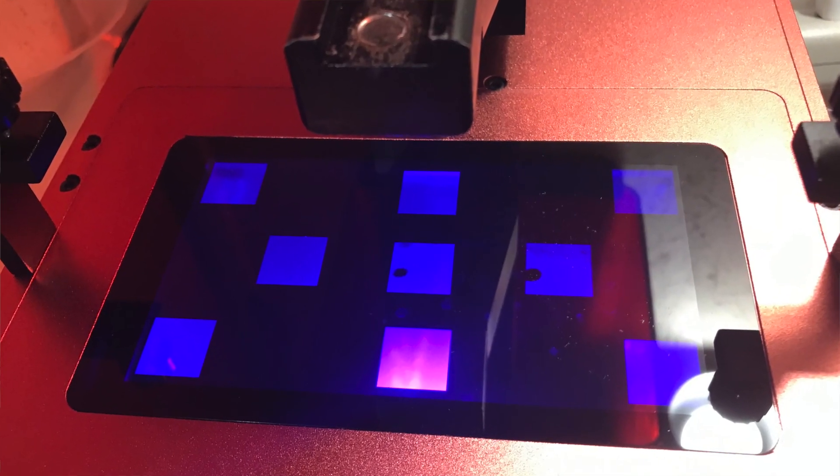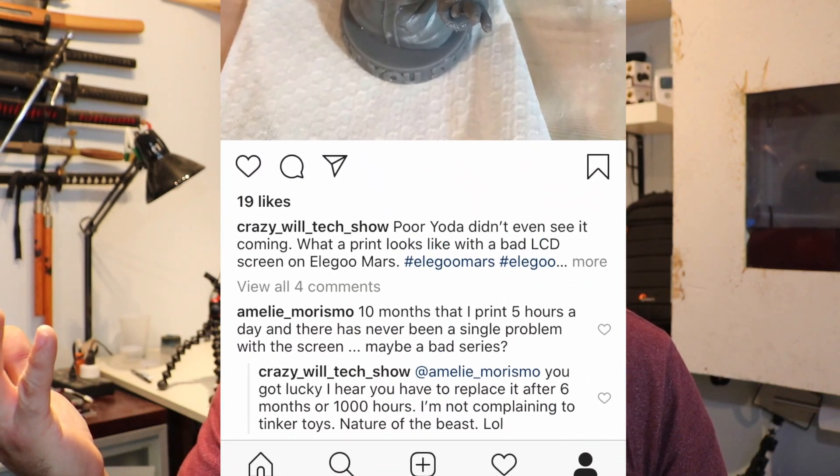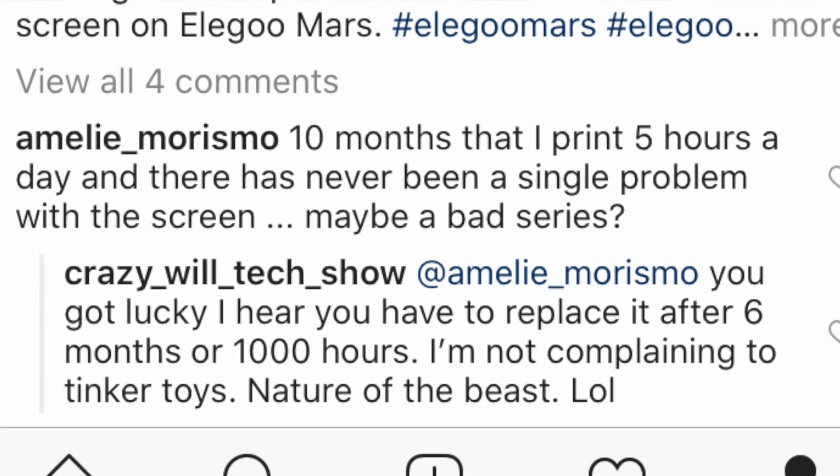Needless to say, I was very aggravated. I know this is a common thing, but after 142 prints I don't know if I could really be upset. There was this one guy that said he's printed five hours a day for the last 10 months and he hasn't had to replace the LCD screen. I do wish Elegoo would make it easier to change the screen — I wish it was like a cartridge that you could just put in and take out. But without further ado, let's get started. I'm going to fix this bad boy.